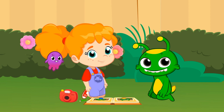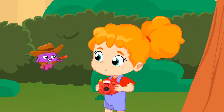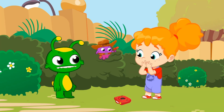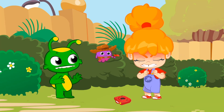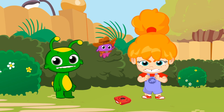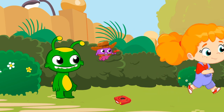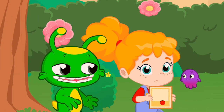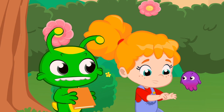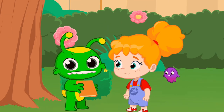We only have one left to complete the album. Oh, no. The camera is broken. There is the missing emotion: anger. What a pity that we can't take a picture of Phoebe, Groovy. But... what about a drawing? Yes, you can draw anger in the album directly. Don't you have something to draw with? Groovy, can you help us?